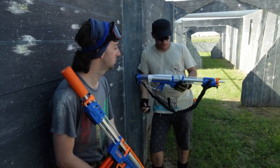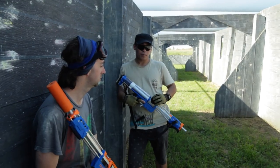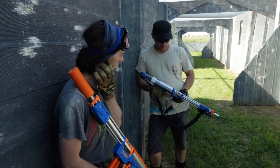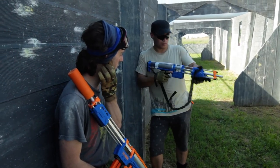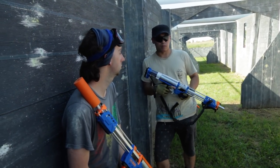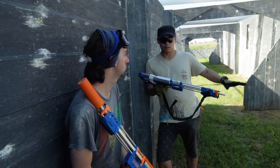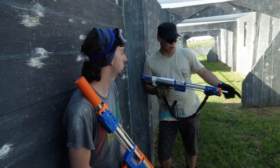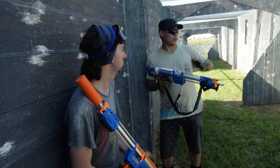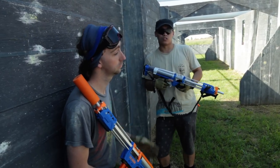I've had my Caliburn since about June, July. This is probably the second Nerf war I've brought it to. The pros are it's easy to work, easy to pump — there's a K26 in there, minimal effort to pump it. Performance is pretty good even without a SCAR barrel, but once you put a SCAR barrel on there and run Stefans, it is amazing. It's accurate pretty much from one side of the field to the other.